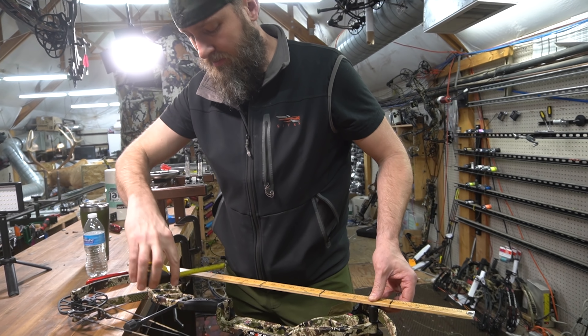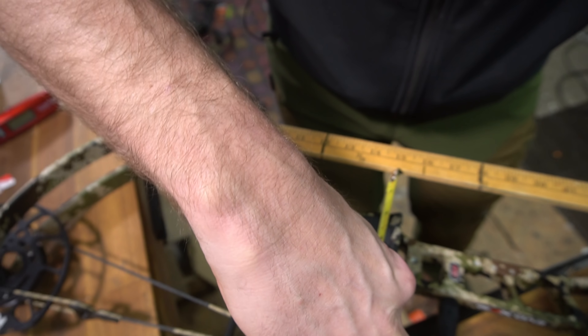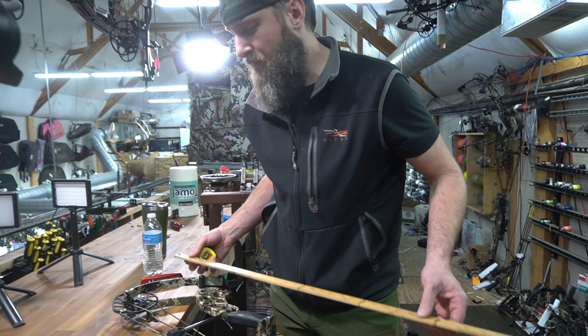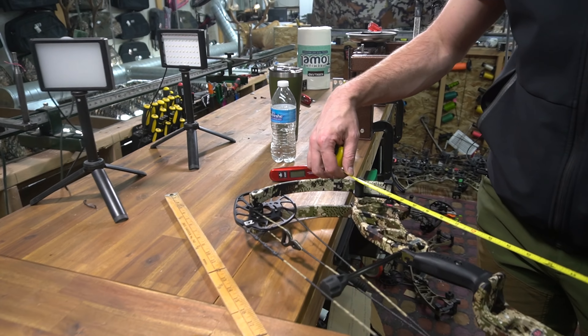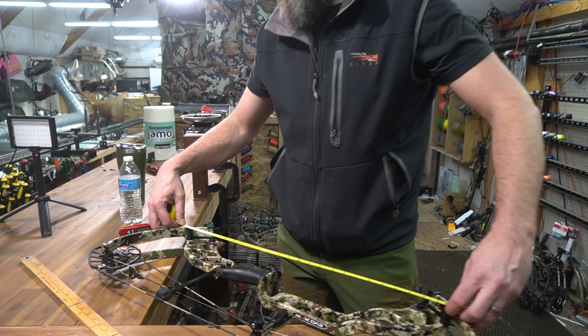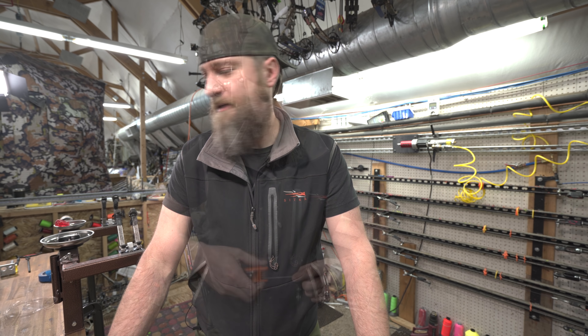Let's measure the amount of reflex in the riser — this isn't going to be terrible by any means. It's two and three eighths to two and a half; I'd say two and three eighths. The overall riser length from limb pocket to where it touches the limb is 25 and three eighths inches. For a 29 and five eighths bow, it's a reasonably long riser, but not as long as some. Let's throw an arrow rest on this thing and run a few arrows through it.